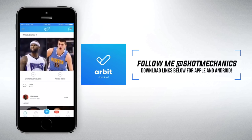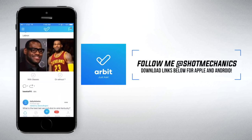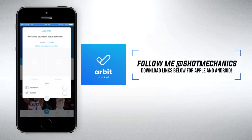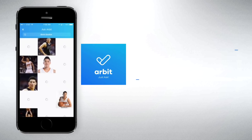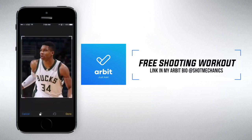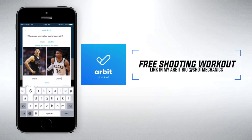This video is brought to you by Arbit, the one-of-a-kind social polling app that allows you to connect directly with me and let me know what videos you want to see next. Just download the app at the link in the description and follow me at Shot Mechanics for a free exclusive shooting workout in my Arbit bio. And don't forget to vote on my polls so you can let me know exactly what videos you want to see next.